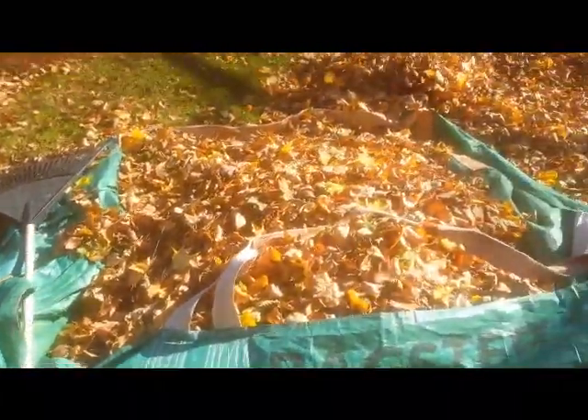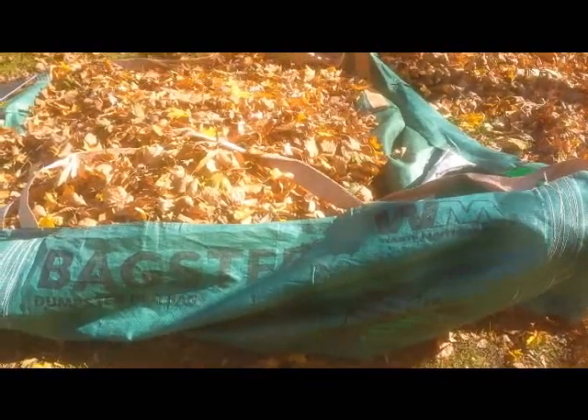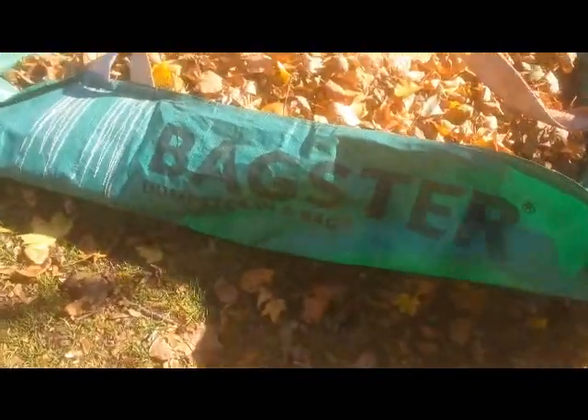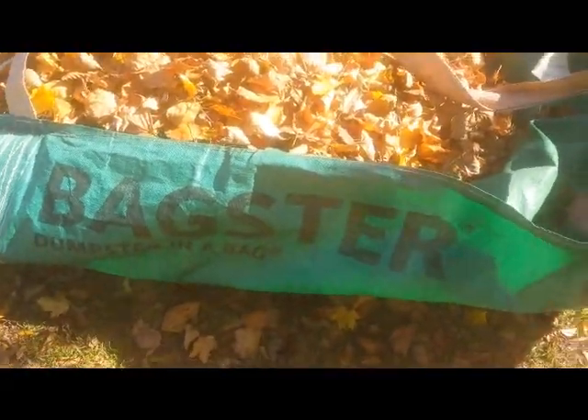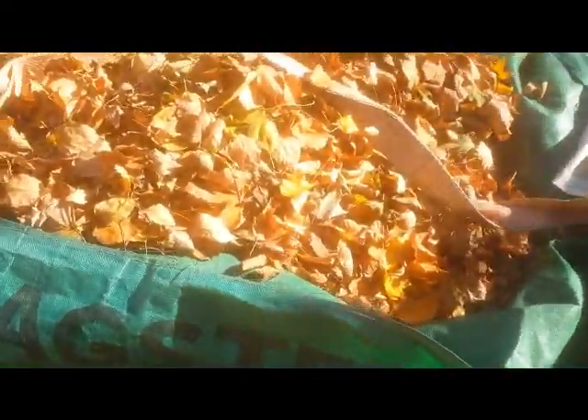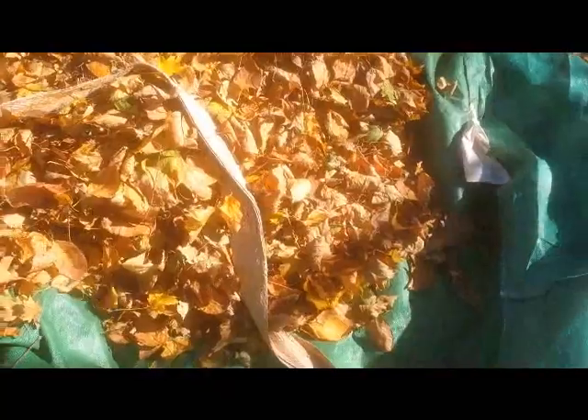All right, this is the easiest way I found to take care of leaves when you have a lot of leaves that you have to move. What I use is a bagster — it's a big bag that you get at a Home Depot, Lowe's, or Amazon. As you can see, it's quite deep, so you can haul a lot of leaves in it.